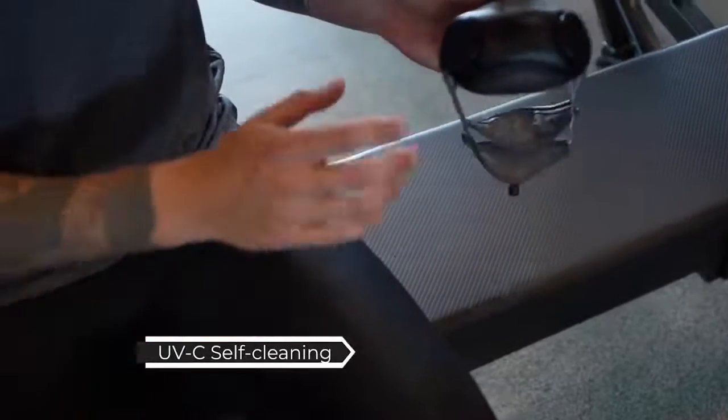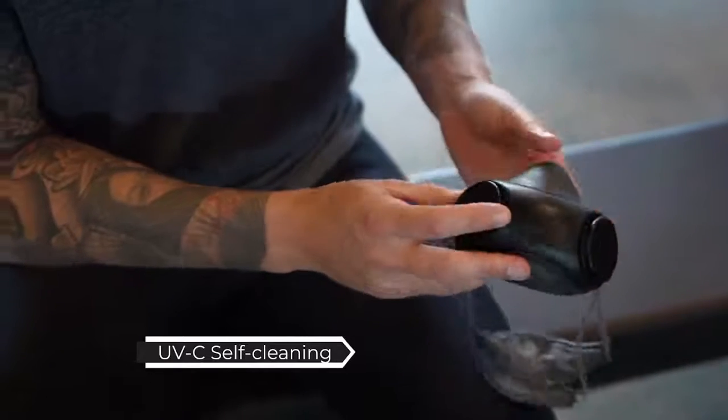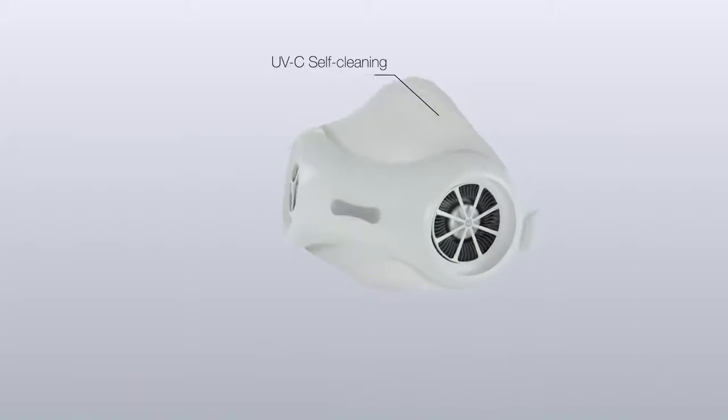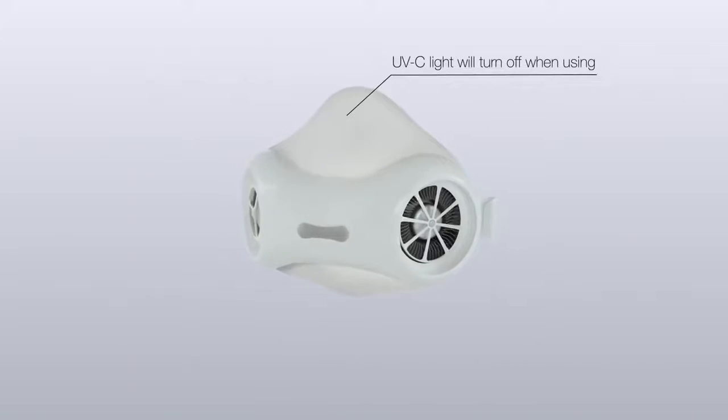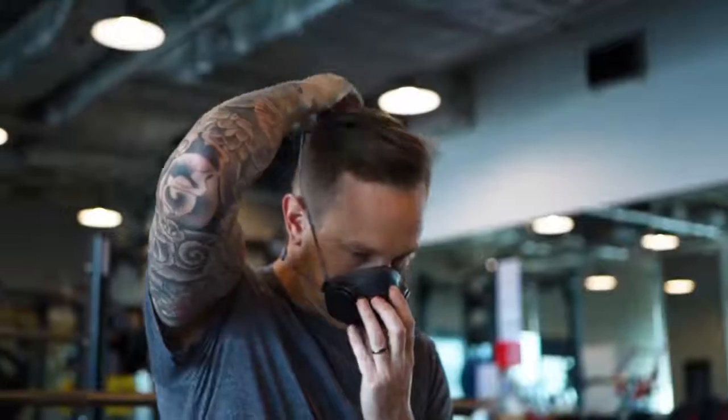PureMe Air is installed with a UVC light inside and capable of self-cleaning. You can simply remove fungal odor, harmful microorganisms, and allergens before and after each wear.